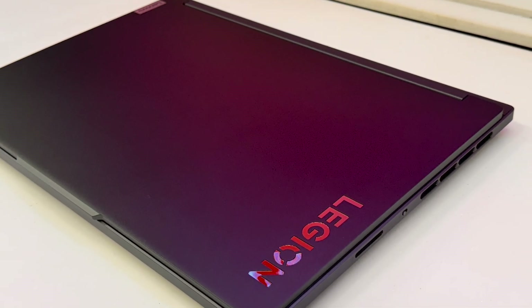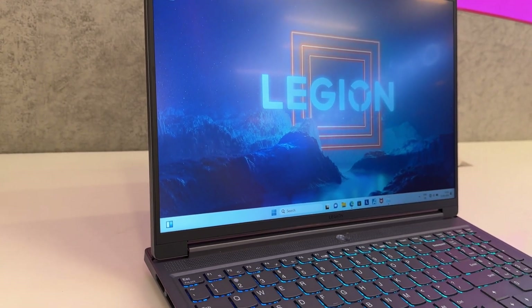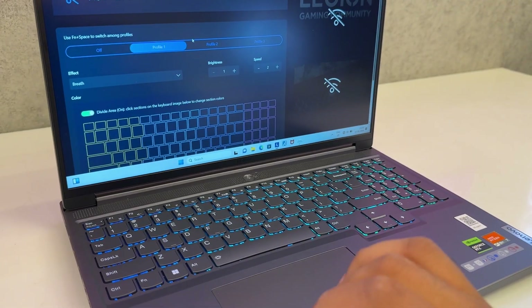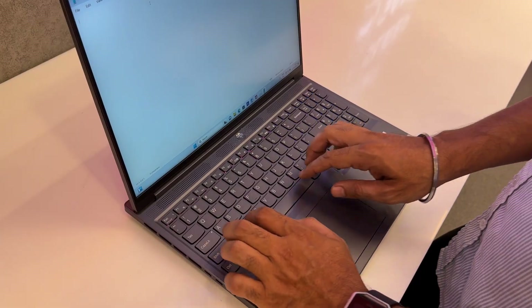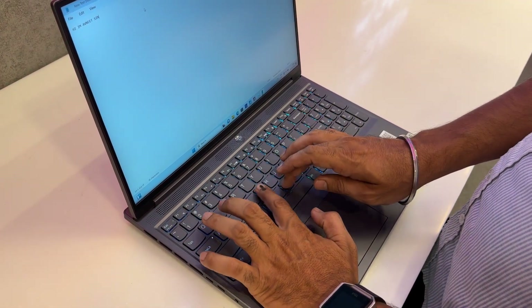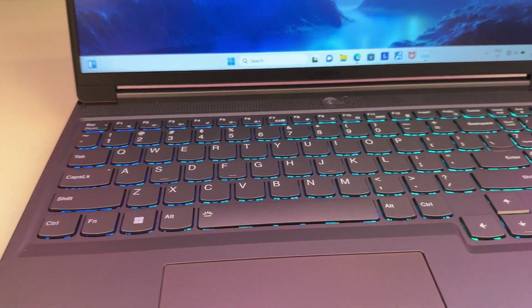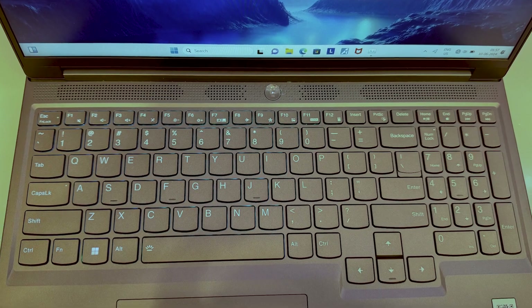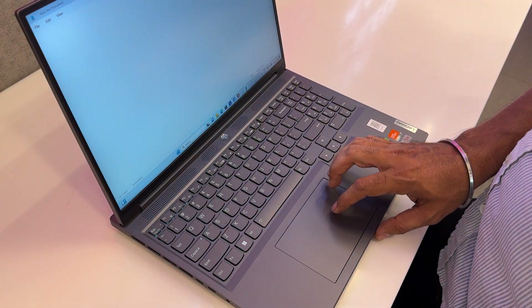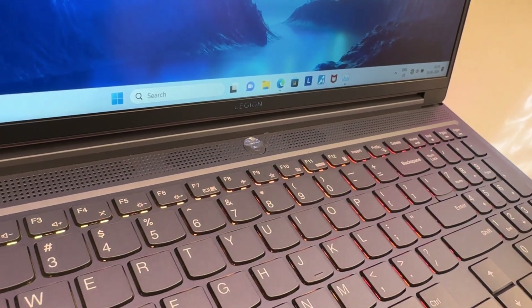It has the same classic Legion logo on the top plate and some Lenovo logos here and there. It has a full-sized keyboard with four zones of RGB whose effects can be cycled through Function plus Space Bar keys and also in the Vantage software. It has a decent key travel of 1.5mm which makes the typing experience really great. It has full-sized arrow keys and numpad, not cramped like MSI or Acer, making it one of the best keyboards out there. It also has a decently big trackpad with multi-gesture support and is very smooth to use, along with vents on top of the keyboard to help reduce temperatures.